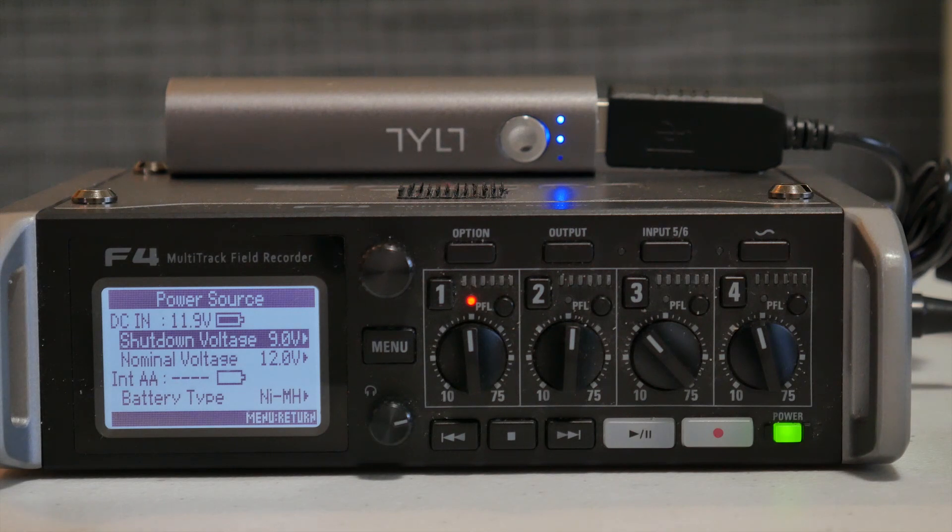One interesting thing and something to be aware of is that these batteries are made to hold a constant 5 volts from full charge to completely dead. What that means practically is when it's converted to 12 volts, it's going to hold a constant 12 volts from a full charge until the battery dies completely. This could be a huge problem if this is your only power source, as your recording will cut out without any warning at all.